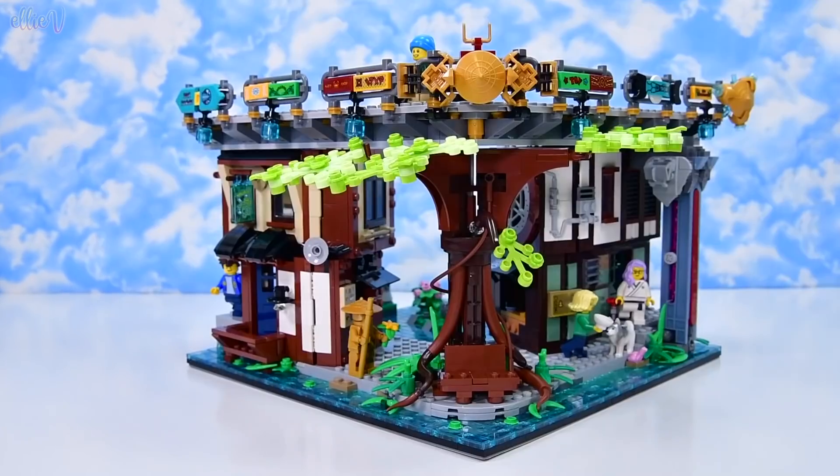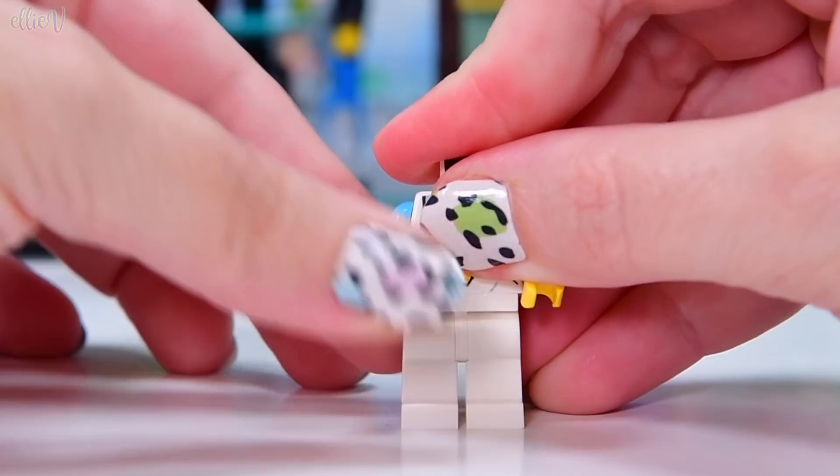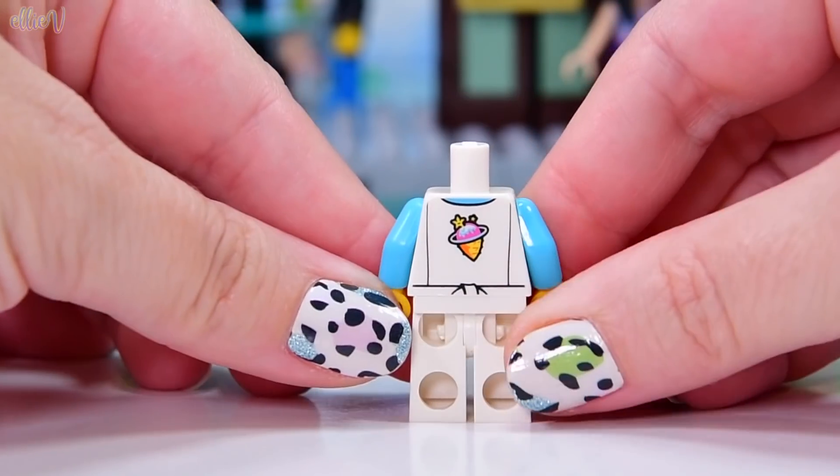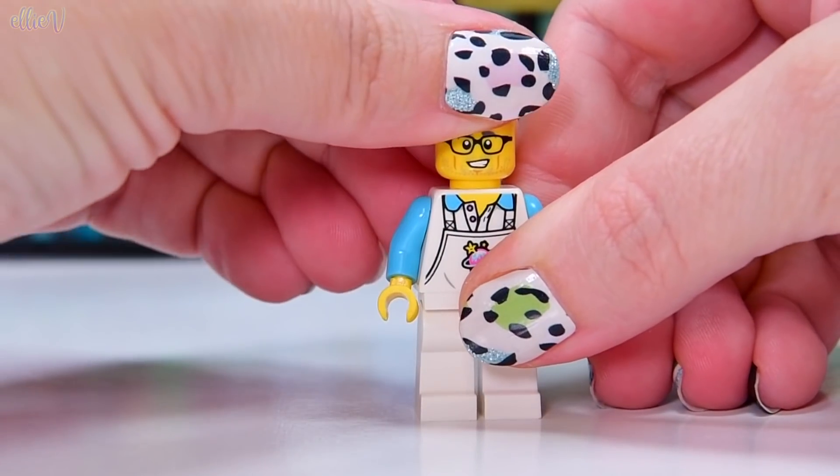It's looking really, really good. We're up to bag number 11, which has got lots of blue in it. This is the ice cream shop. So I know we've done a bit now, but I just want to build the ice cream shop. So we get a minifigure with the best ice cream shop shirt ever.